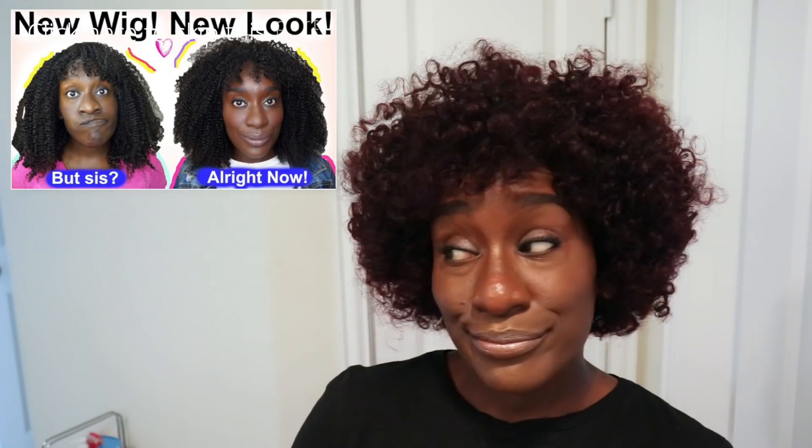What's up kinks, it is Nappy Food all up on your screen and today is a vet nap-like video. I'm coming at y'all with a whole new look — I don't know who she is, we're gonna find out. Y'all remember this wig right here? It was cute, but I gave it a little makeover. If you want to know how I got here, keep watching. Happy Food checking in, let's go!